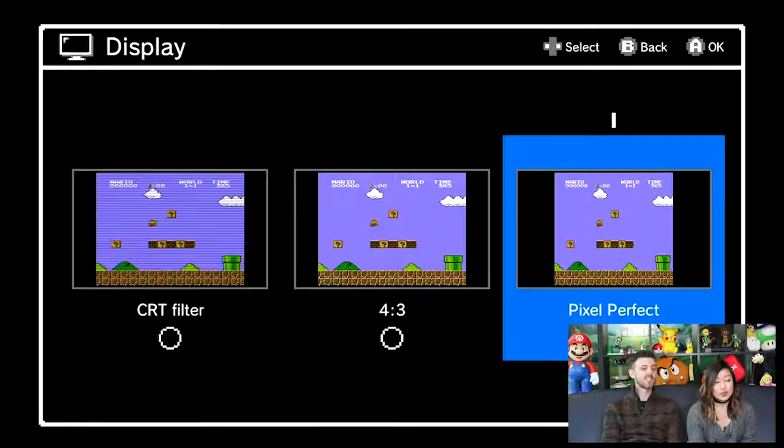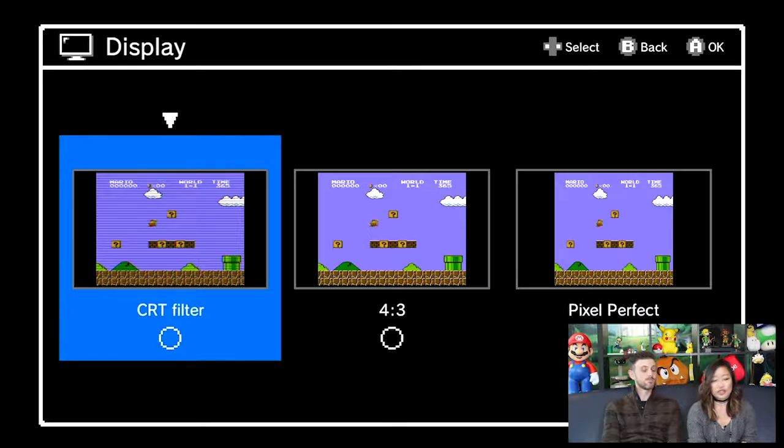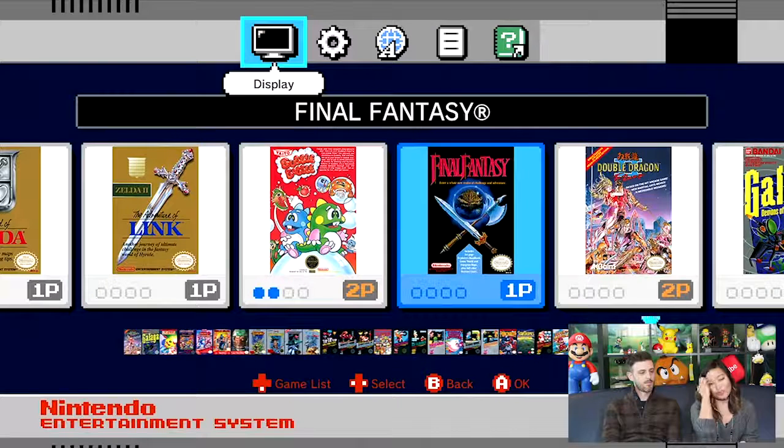There are also things you can do that are really cool, like you can change the display. So Pixel Perfect, which we have on the Nintendo 3DS as well — you can do that for your 3DS virtual console games, which is great. There is the standard 4x3, which nicely puts the game out on your flat screen TV. But my personal favorite, if you want to relive your childhood, is the CRT filter, which is awesome. We'll play the first game with a CRT filter and maybe the second game without so you can see the difference.